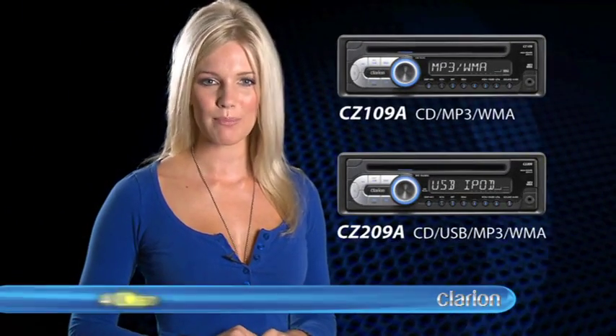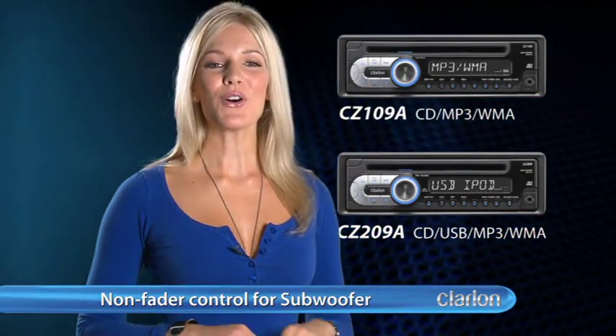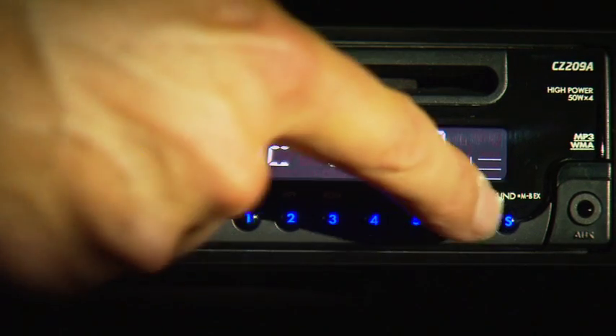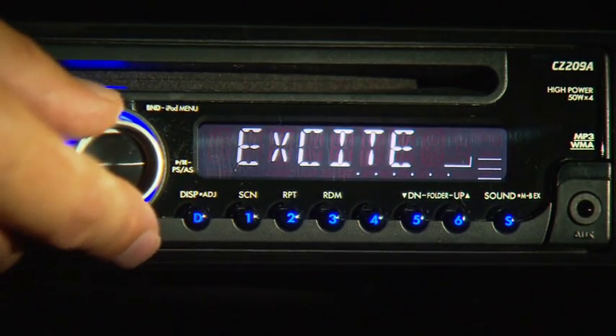When it comes to audio connectivity, Clarion's 1 and 2 series models pack a 4 channel RCA output with non-faded control for subwoofer. These models also allow you to tailor your audio via the onboard Z enhancer plus equalizer and Magna Bass expander functions.